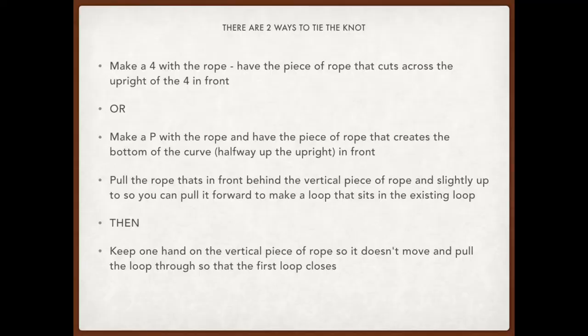If that all seemed a little quick, don't worry. I've got a breakdown of how to make the knots here, and we've also got some slow-mos of the middle and end of making the knot — those are probably the trickier parts. There are two different versions, so you can go for making the four or making the P.